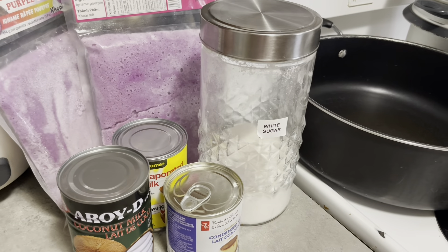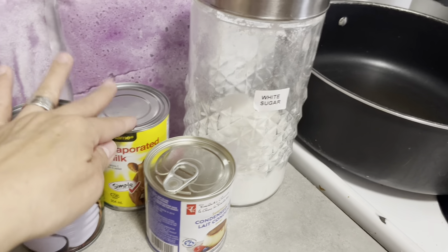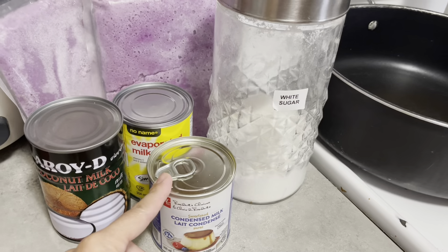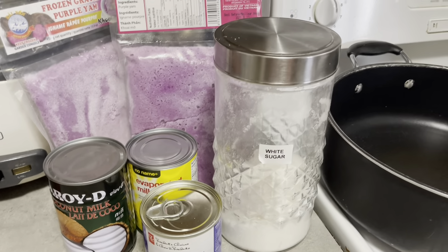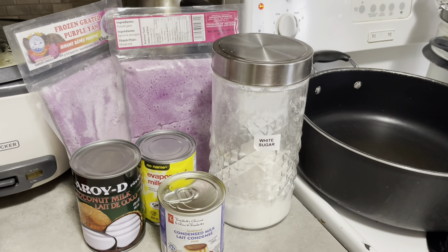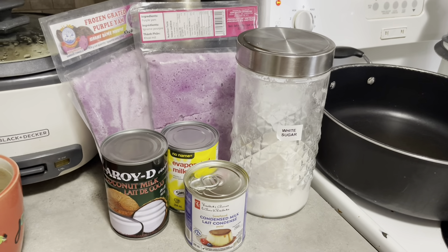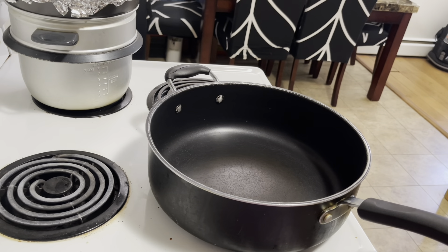Ang gagamitin lang nating ingredients: meron tayong one can of coconut milk, one can of evap milk any brand, one can of condensed milk, then one cup of sugar — depende kung gaano katamis ang gusto ninyo. Madali lang ito, so keep watching guys kung paano natin gawin ang ating ube halaya.